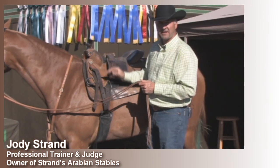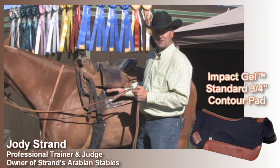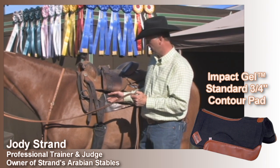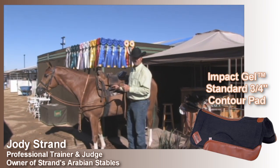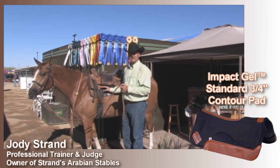In conjunction with the Work Saddle, another product I really like is the Gel Pad, which we use both under our show saddle and during the training process. It's a pad that is very durable. This one I've used for years, and it has helped immensely with horses not getting sore in the back.